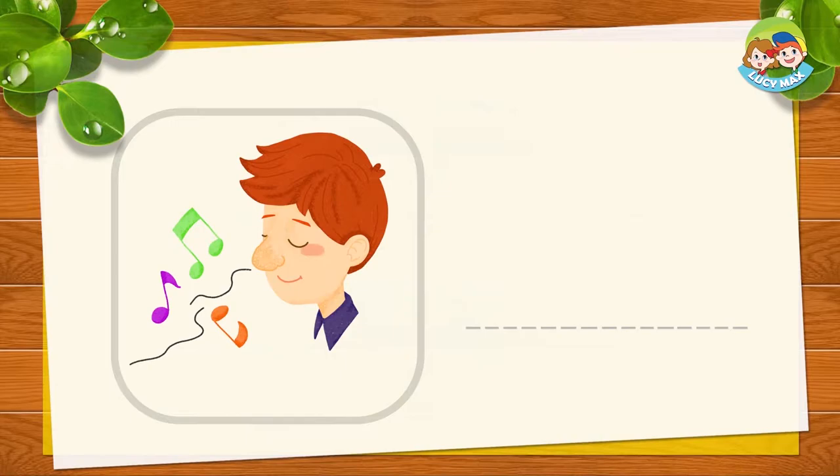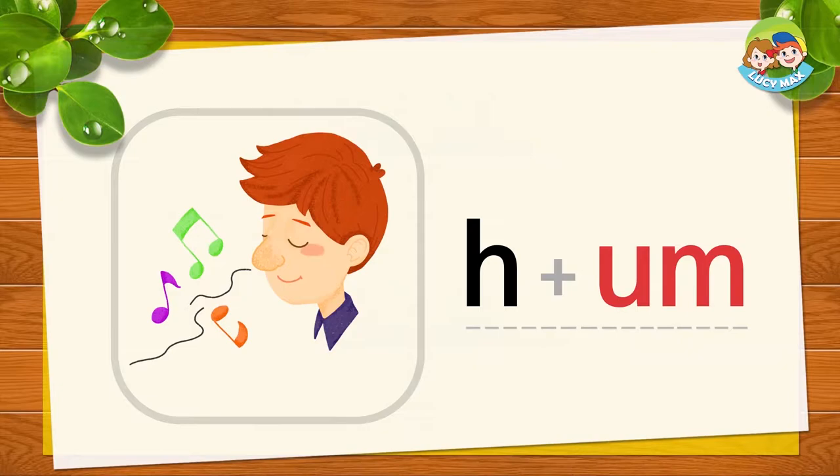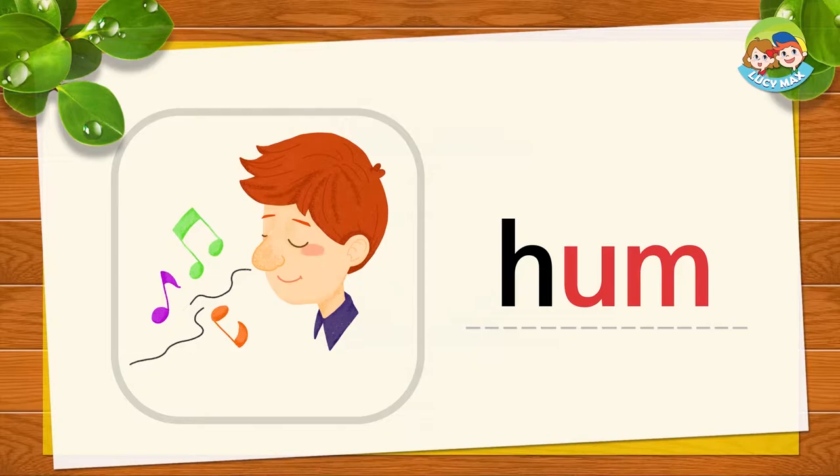The man sings with his mouth closed — it means he hums. H and 'um' together is hum. Hum, hum, hum. It's your turn!